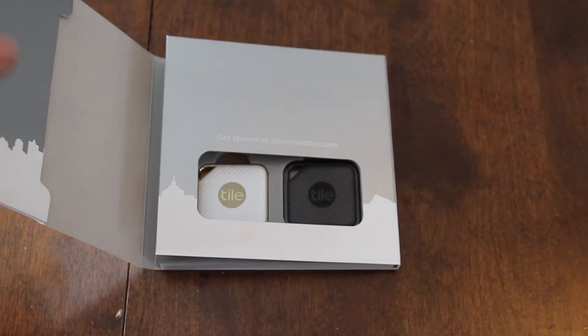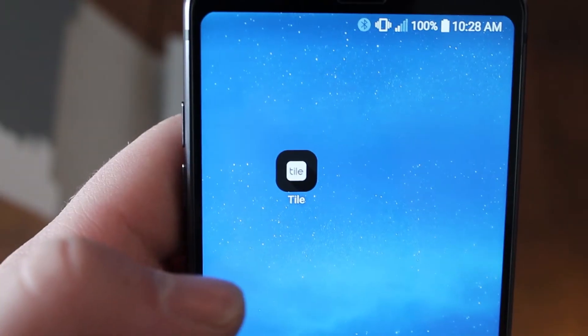Now to use these Tiles, you will need the Tile app, which I have already downloaded on my phone. It's right there.